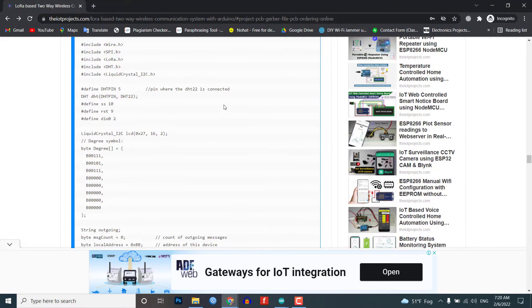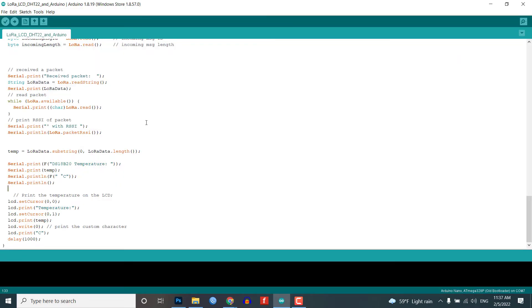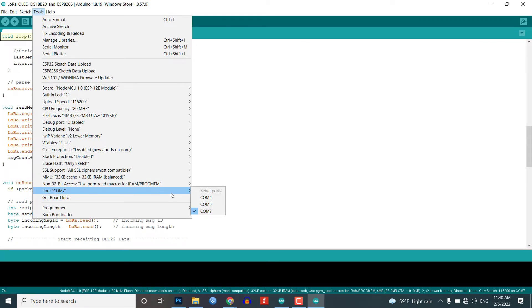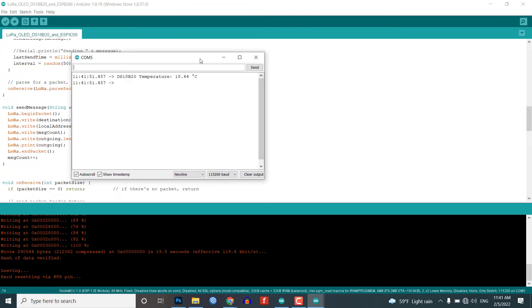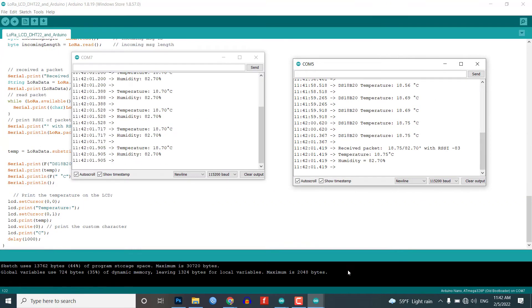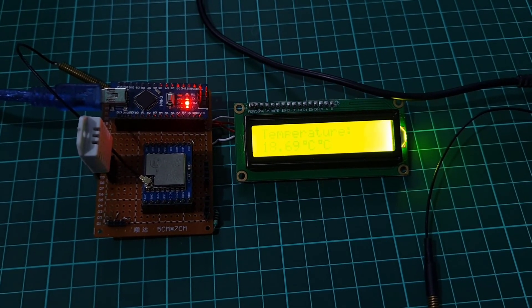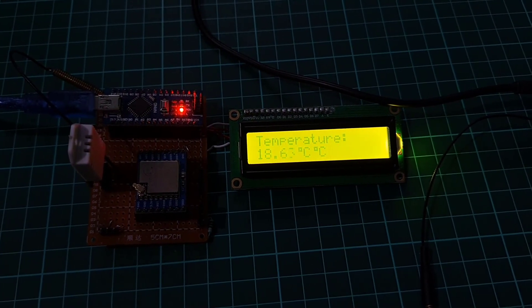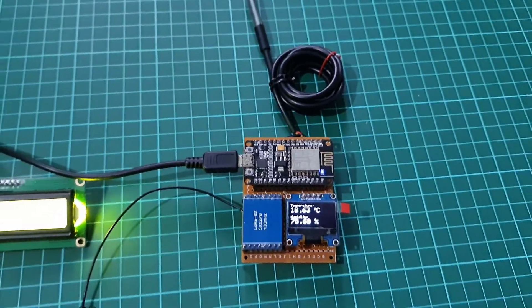Copy the program code from our website link and paste it into your Arduino IDE. Select your correct board and its COM port from the Tools menu, then open the respective Arduino boards. After a successful upload of the program code, open the serial monitor of both nodes at a baud rate of 115200. You can see the live data sent and received by the LoRa module. As we have connected displays to both nodes, you can monitor DS18B20 temperature data on the Arduino node connected with the 16x2 LCD display, whereas you can monitor DHT22 temperature and humidity data on the ESP8266 node connected with the OLED display.